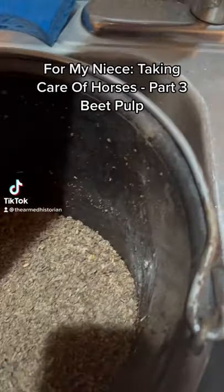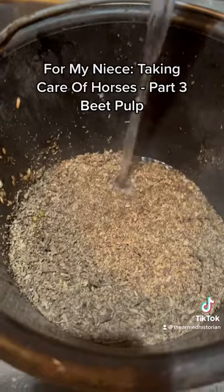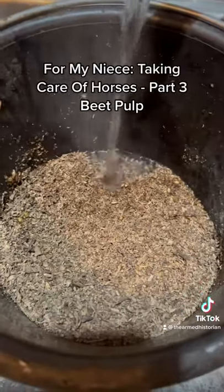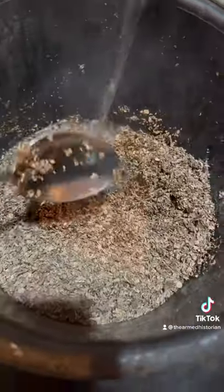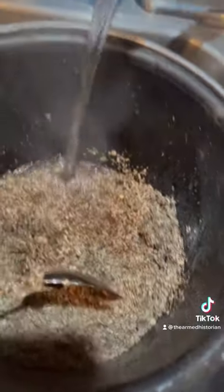Following up as promised. So the beet pulp that we feed the horses is the leftovers from sugar beets after the sugar is extracted and whatever else they do to the beets. I don't really know, but this is the leftovers — it's the pulp.